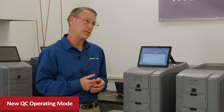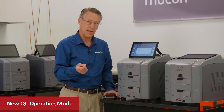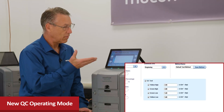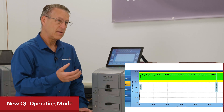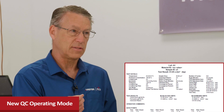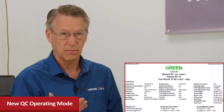Each test method can include preset target limits for the material being tested. Managers can set pass limits and warning limits, which are displayed on screen during the test so technicians can monitor status in real time. When the final report is printed, the result is shown at the top — red for failure, yellow for warning range, and green for passing — making it very simple for technicians to interpret results.